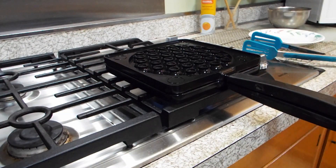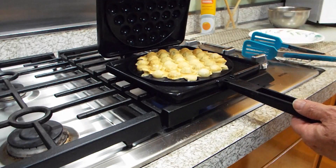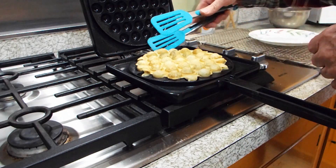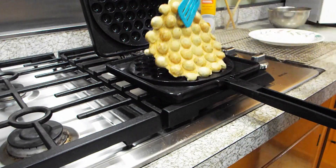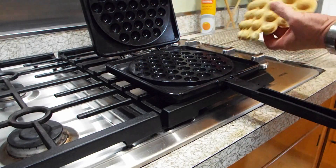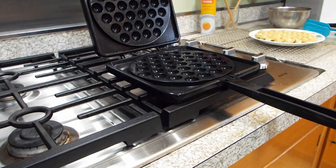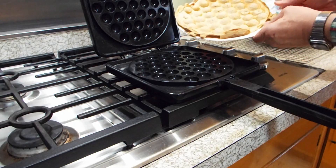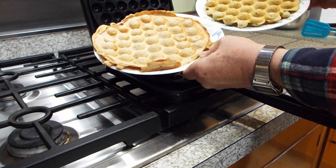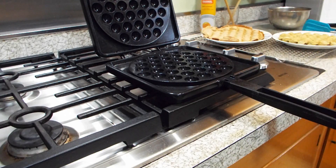I've done the blueberry waffle and I think we're done. Heat off, pull it out — look at that, same on both sides because you heated both of the sides at the same time. There's the potato pancake one, and there is the blueberry. That's how you're supposed to use the Pampered Chef bubble waffle maker.